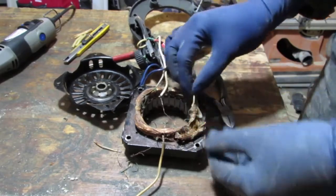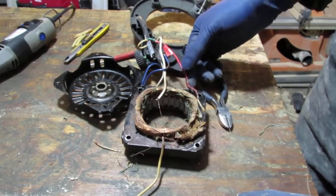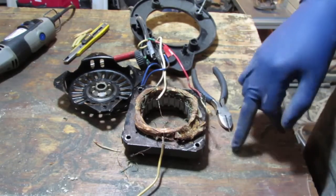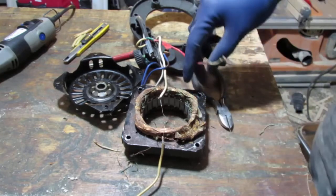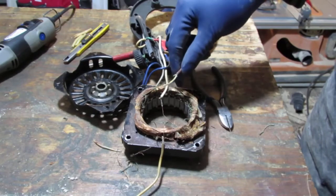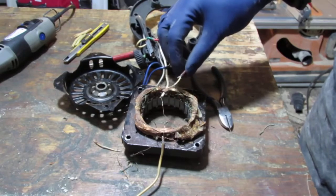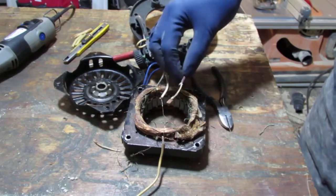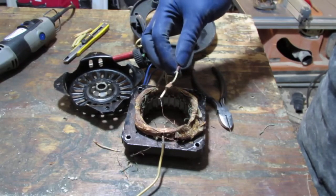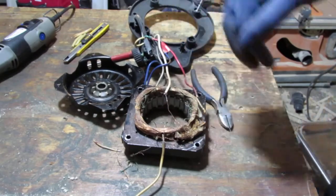Alright, well there you go. Just wanted to make a short video dissecting this, and hopefully it'll help you with your diagnostics at some point when you try to do anything with a fan. Just remember, most fans — newer fans, as in from the 80s on up — have these thermal resistors, probably even before that. They're essential because if the fan motor gets overheated, it's going to catch on fire. And the last thing fan manufacturers want is houses burning down because their fan motor burned up.